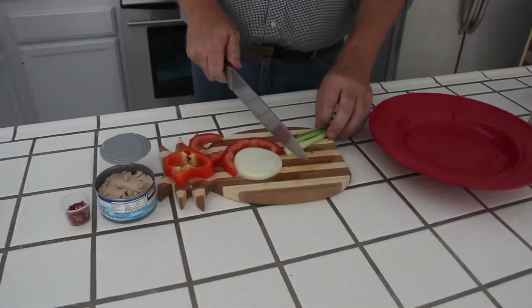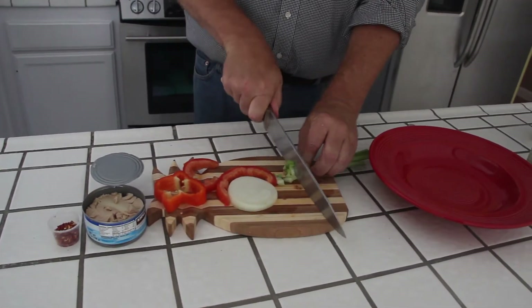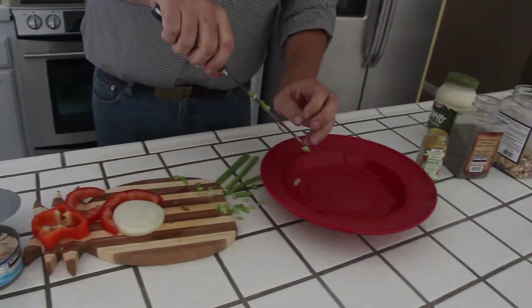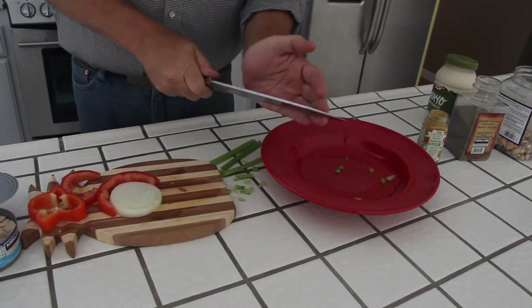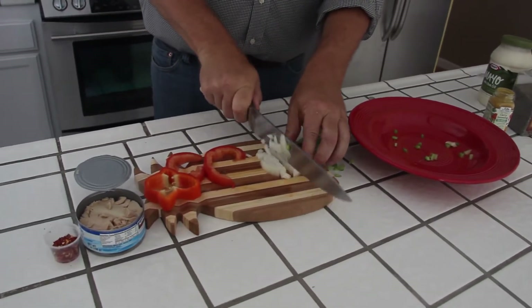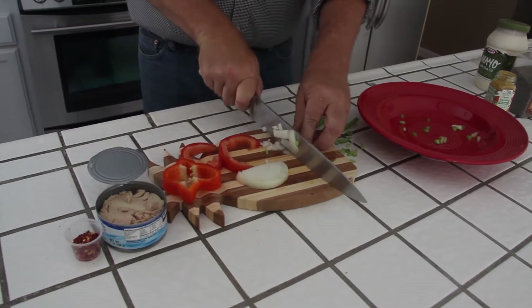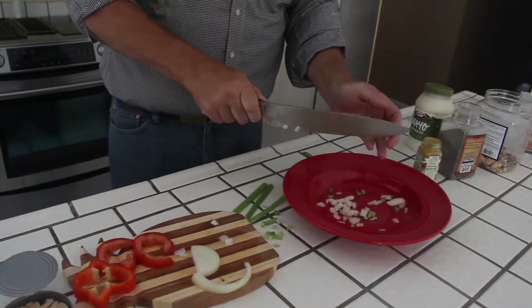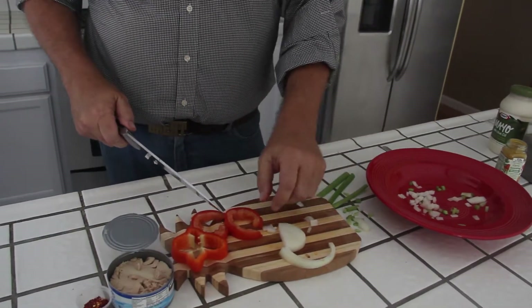Step one: chop up celery. Okay, that's about enough. Dump it all over the place, because it always helps. Then take an onion, chop that up into little pieces, and put that in the bowl — except for that one, because it's the wrong size.